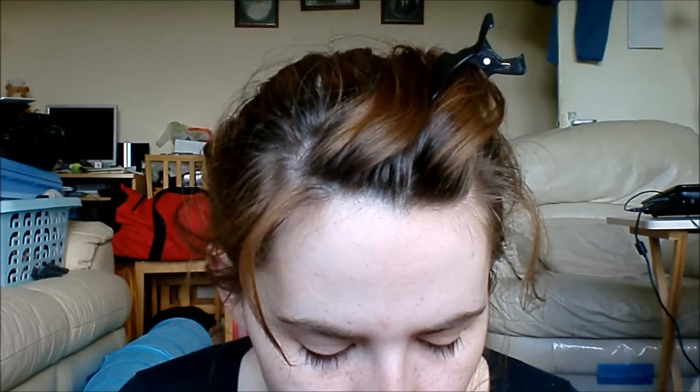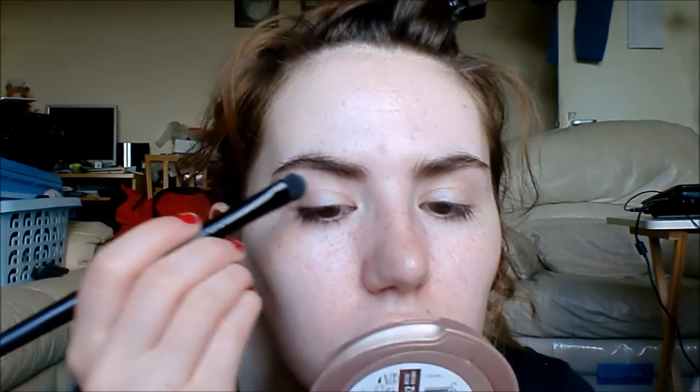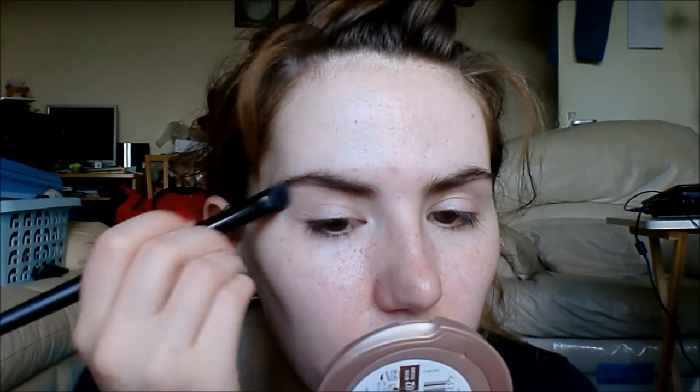I'm going to take my Makeup Academy shadow in number 17. It's an e.l.f. shadow brush and I'm just going to press that on as a highlight.